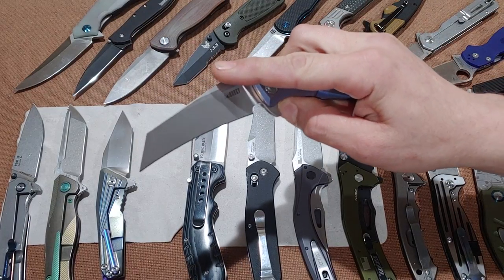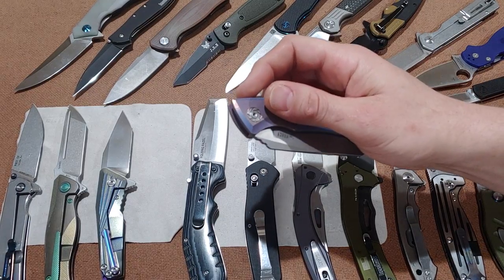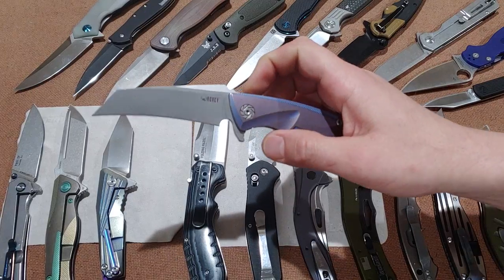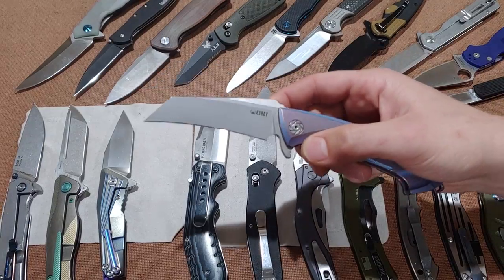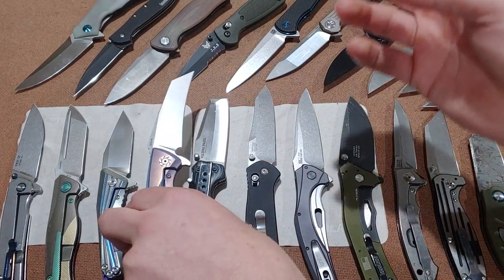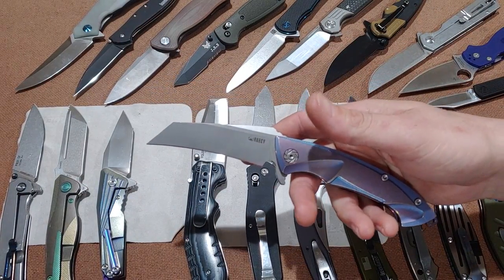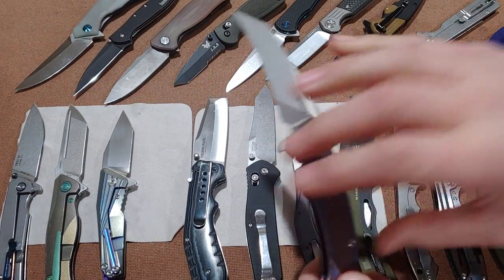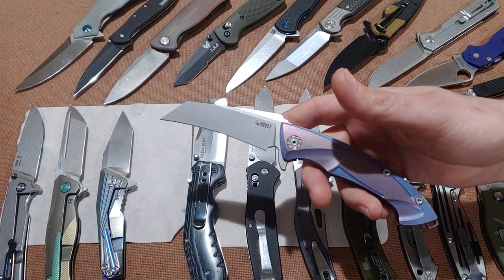Karambits and self-defense knives often use a hawksbill blade because of its cutting purposes — it's such a good cutter. It's a very good self-defense knife. Karambits use them nowadays because of the way you hold it backwards and the angle. It's such a good cutter because it literally pulls the material into itself, so if you get slashed by this, you're getting cut.